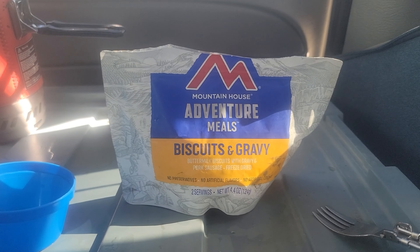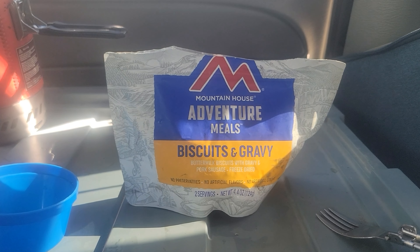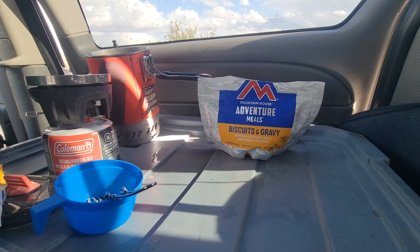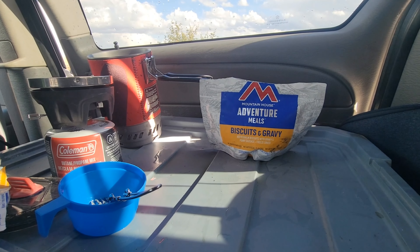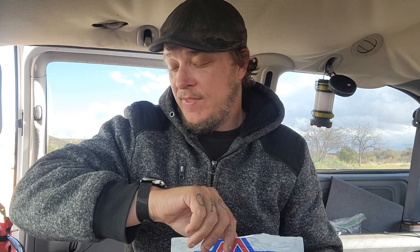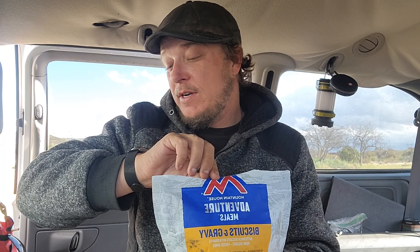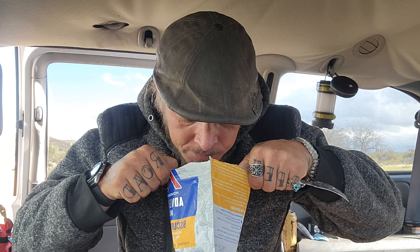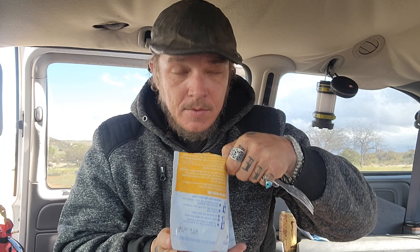What are you doing in there? Are you making biscuits and gravy for me? I'm kind of excited about this — I do love me some biscuits and gravy. Alright folks, it's been five minutes. It told me to open it and stir it and then reseal it for another four minutes. Mountain House Adventure Meals — you better not mess up biscuits and gravy. About six seconds until I can open this and enjoy it, and we will find out what it's like.